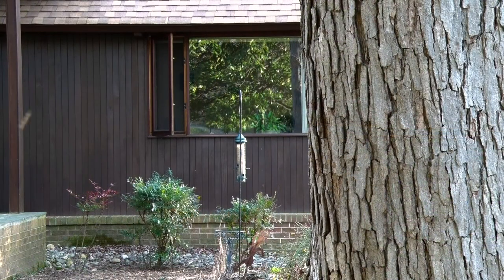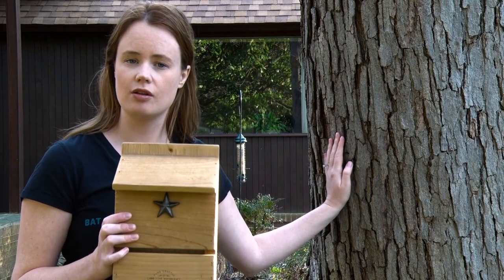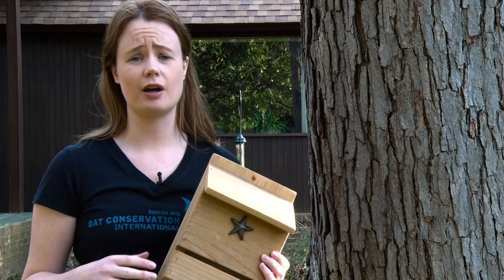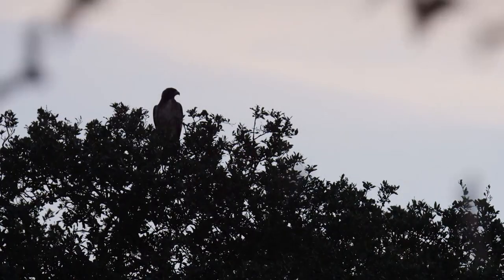When you're looking to hang up your bat box, one of the things you need to remember is not to put it on a tree. The main reason is because it allows predators to get near your box. Predators like owls and hawks can sit in the branches around the bat box waiting for the bats to drop out.